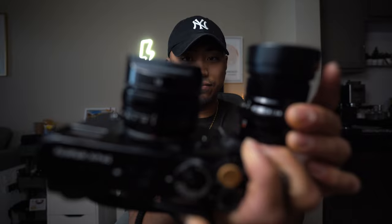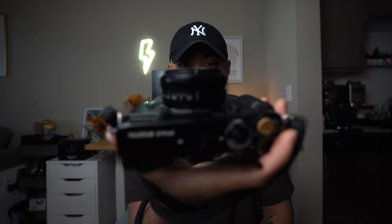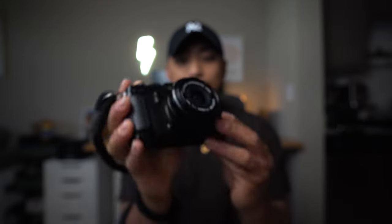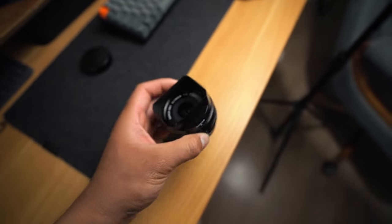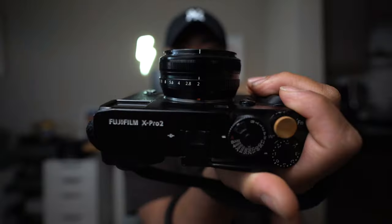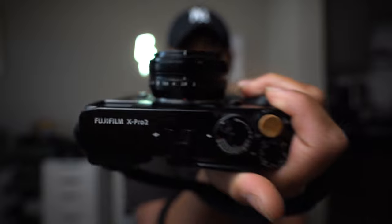As you guys can see, the sizing is fairly similar with the lens hoods on, but the minute you take the lens hoods off, the 18mm becomes a pancake lens. This is what the 18mm F2 looks like — a 28mm equivalent — and that small size is ideal for something like street photography. It does have a concave front element, and Fujifilm considers the 18mm F2 one of their pancake lenses.